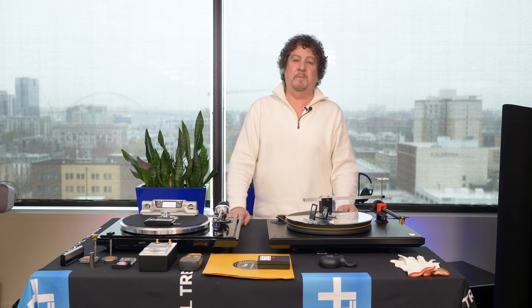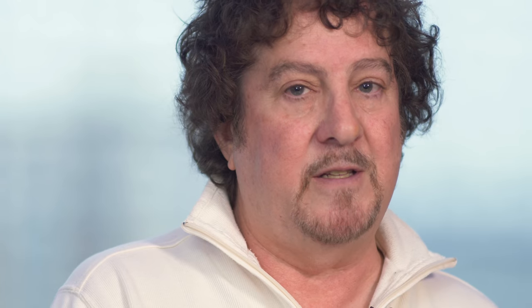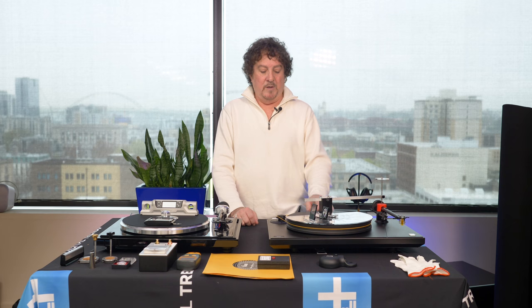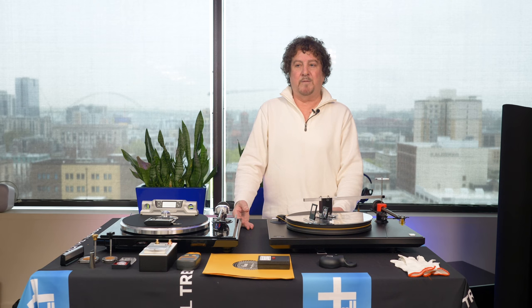Next, make sure your table is running at speed. More expensive tables have a motor controller that controls the motor to control the speed. Many tables under three to five thousand dollars don't have motor controllers, so speed is set at the factory. If your speed is off — slow or fast — the pitch is off and you're not hearing your records correctly. If your belt is worn, definitely replace it, as that'll impact speed.